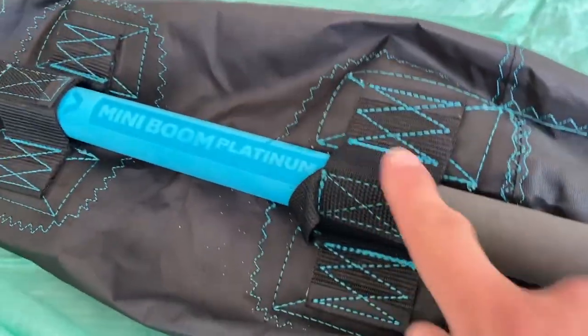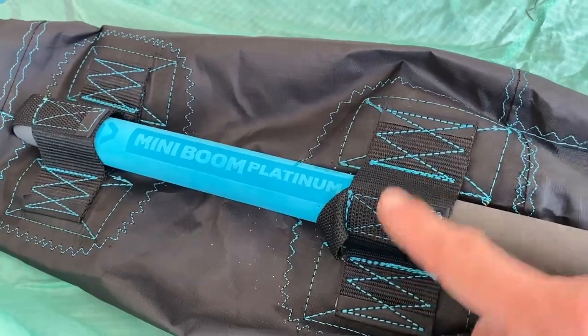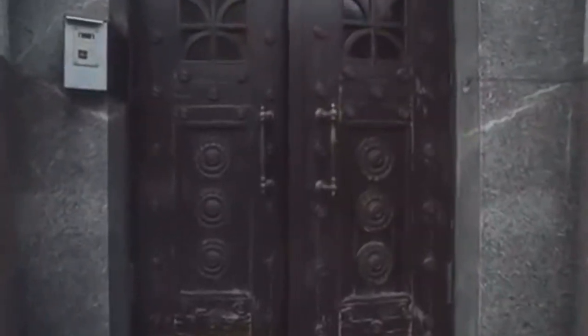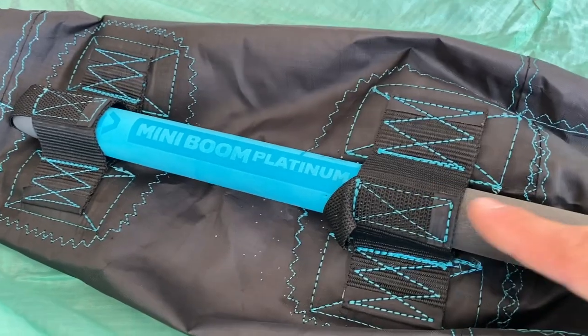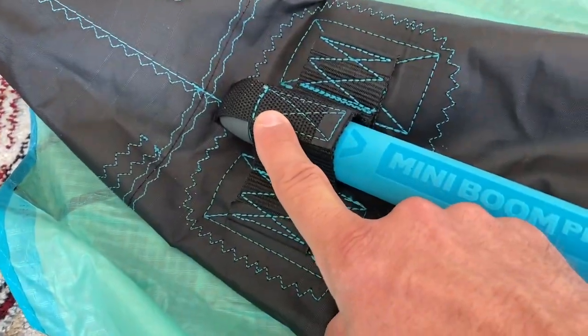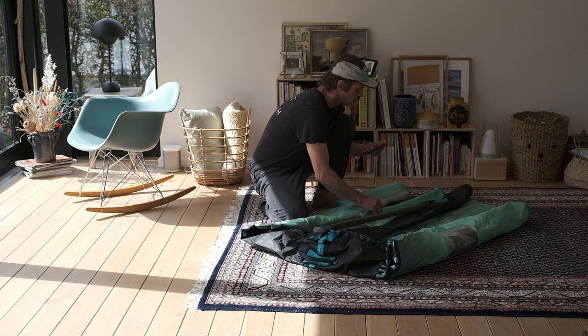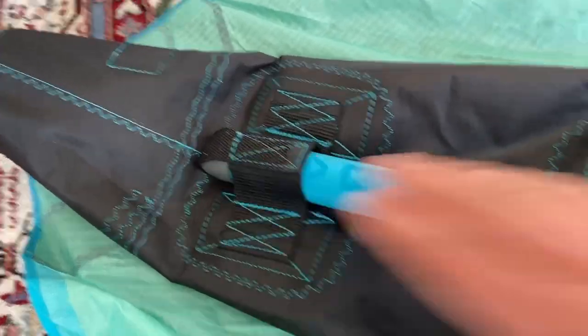I have it out now. And then in the back there's one front entrance where I have to go through, and then there's a back pocket. On the big wings — because this is a three square meter wing — on the big wings it's only the back pocket. So with one hand I can just take it out like that.